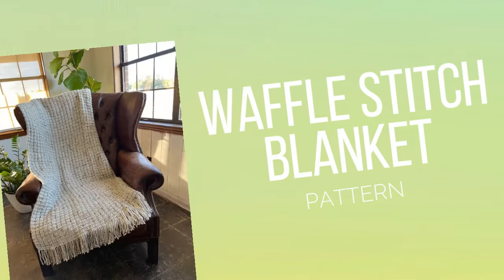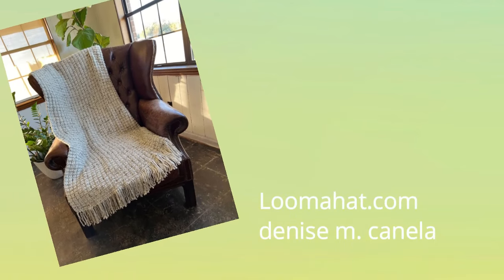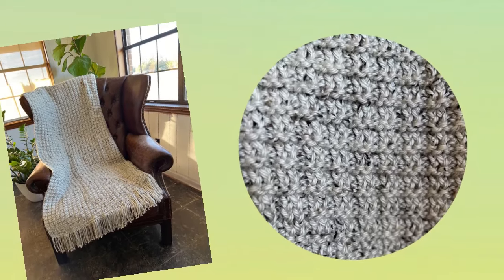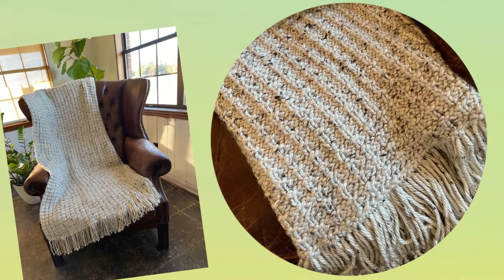Hey there Luma, this is the Waffle Stitch Blanket Pattern and I'm Denise from LumaHat.com. I'm so happy to bring you this beautiful blanket with fabric that looks great on the front side as well as the reverse, even though it looks a bit different.